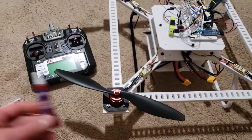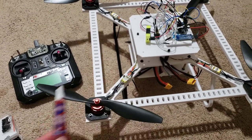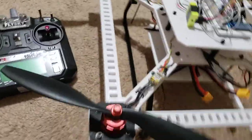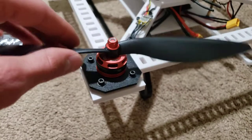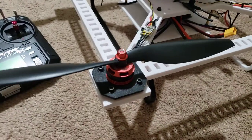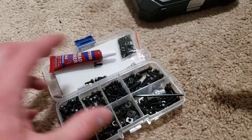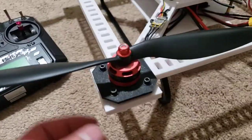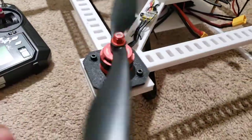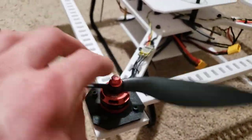I got some thread locker — just some Loctite thread locker, the removable kind. I use that for the metal-to-metal contacts, like right here where the screws go into the brushless motors, so that will allow them to not vibrate loose. I also got a kit with a whole bunch of different size and length screws, and I put that on there, so it's working pretty good.